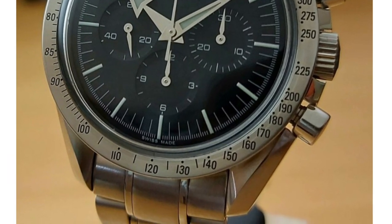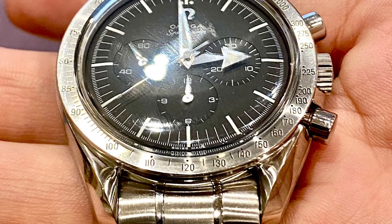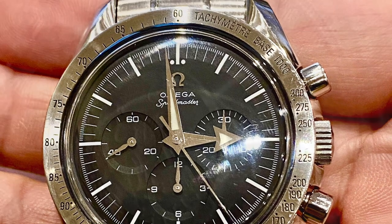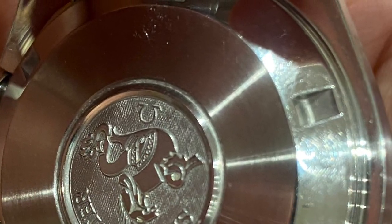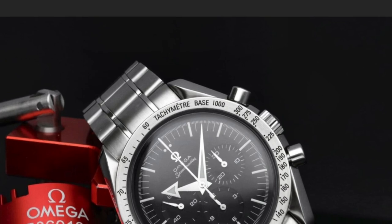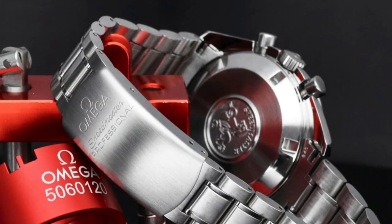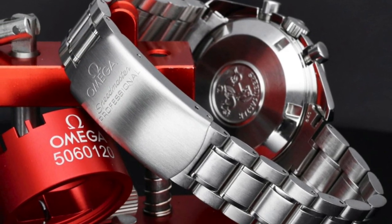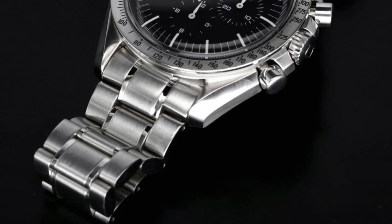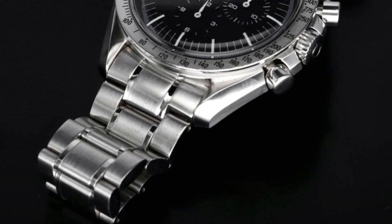The Omega Speedmaster 40th Anniversary Broad Arrow is my favorite. They actually called this a replica before, when replica was not a bad term. Now they've recoined it as re-edition, because it really is a 40th anniversary re-edition. When Omega used the word replica, it didn't have the negative connotation it has now. All it really means is it's the 40th re-edition — the 40th commemoration of the reference 2915, the very first Speedmaster.